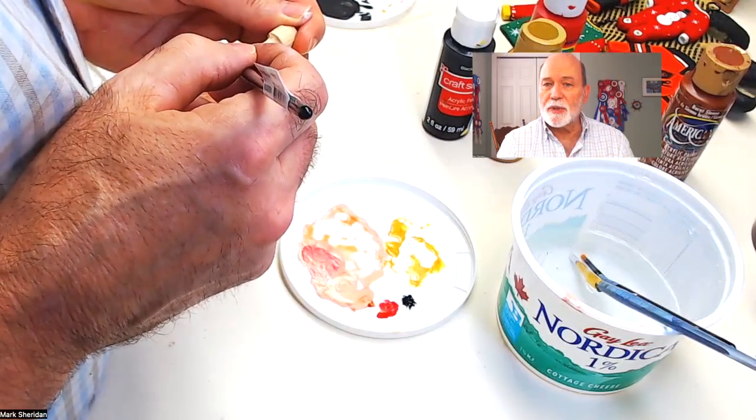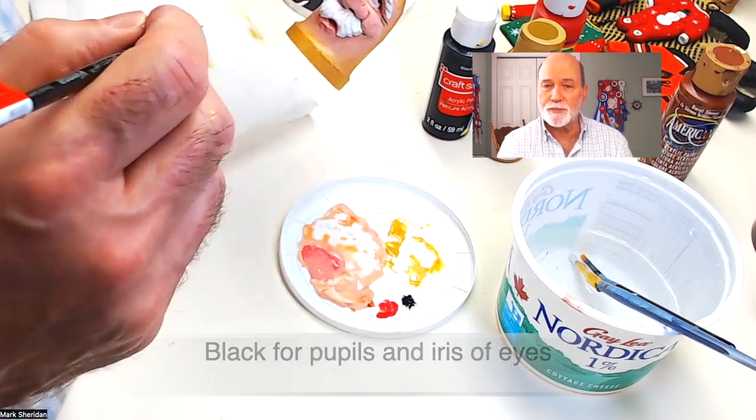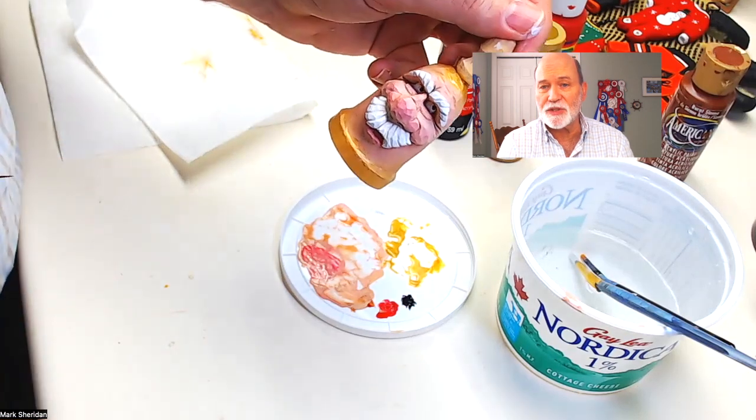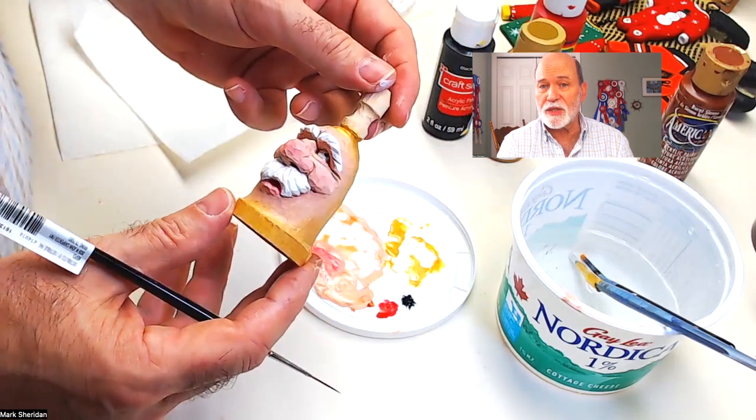Take a little bit of black and with a very small brush, show the pupils of the eyes. The pupil and iris in this case will be black, and you just want to make sure that they're both looking in the same direction.